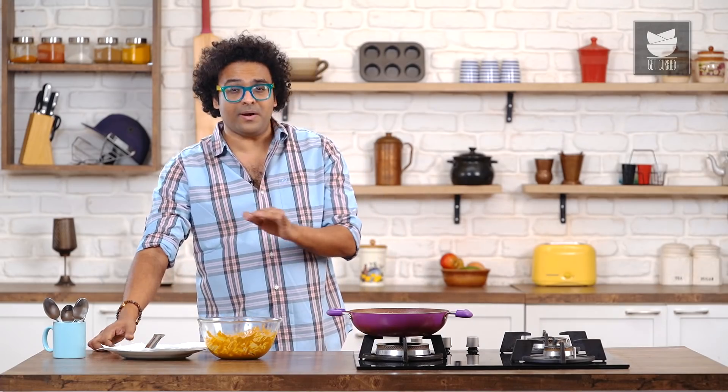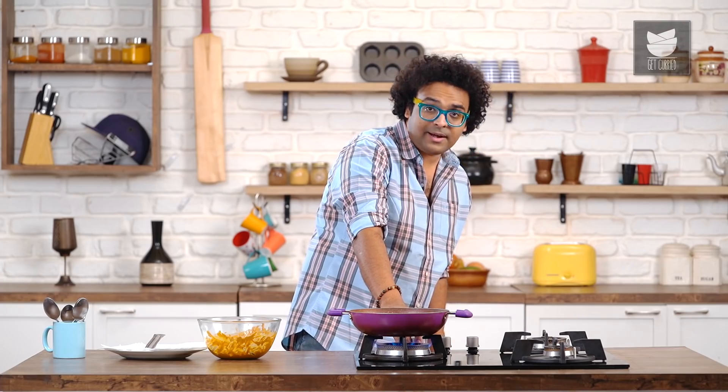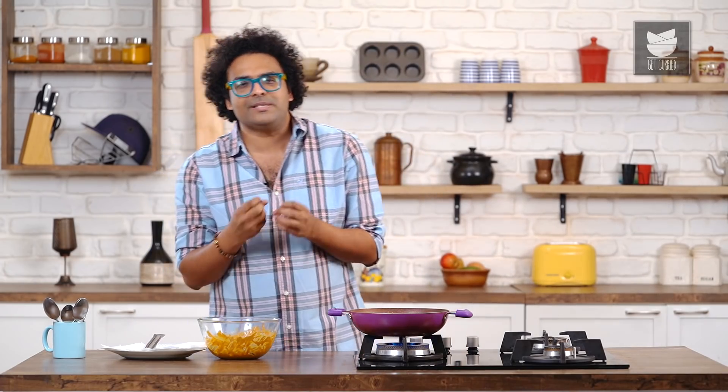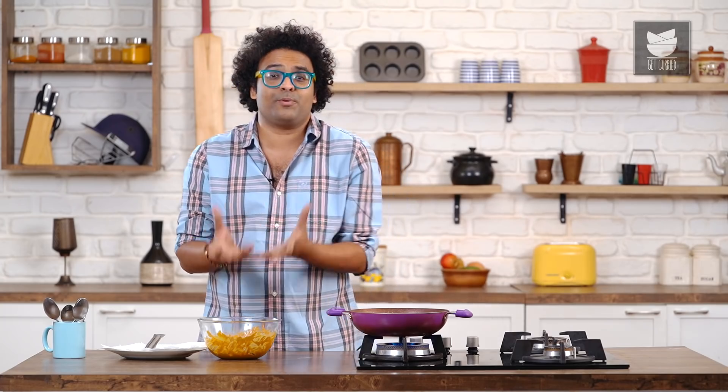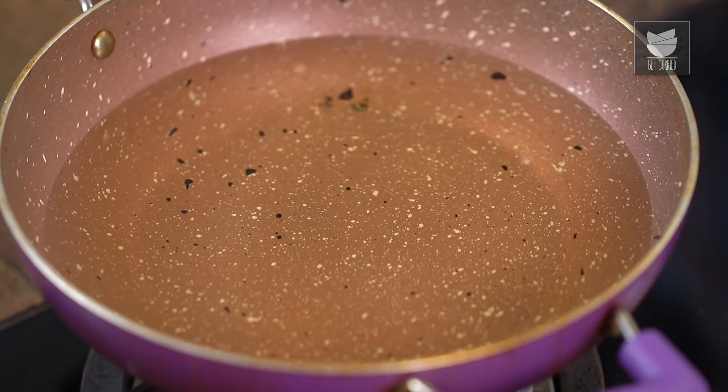It's been 15 minutes and the Prawns are wonderfully marinated. At this point, allow the oil in the Kadhai to heat on high flame, because this does not really need a lot of cooking — it's Prawn. Prawn is a very tender meat, literally a protein that cooks the fastest. So on high flame, once that's done, you start frying.